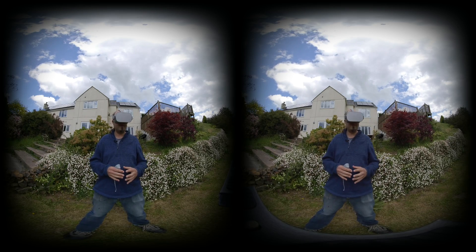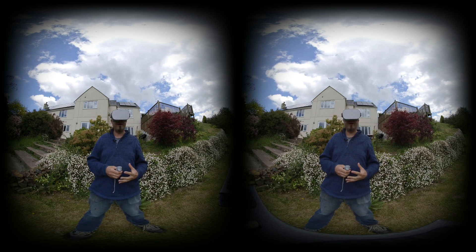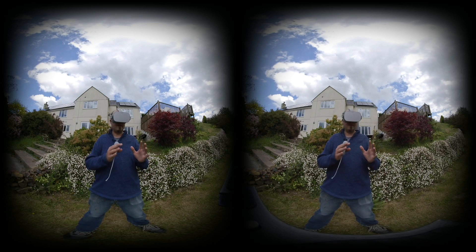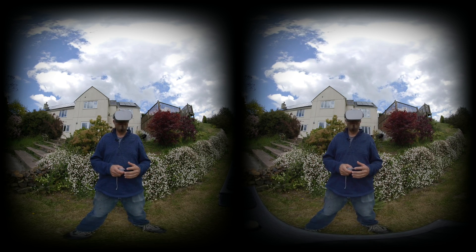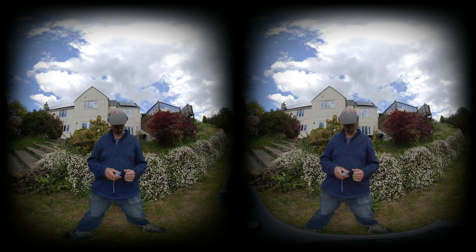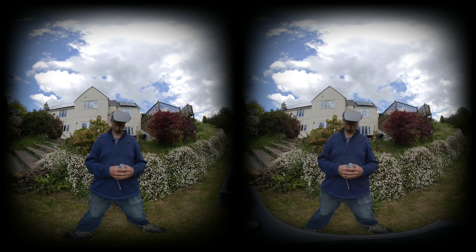One absolutely incredible feature is the ability to preview what you're recording live on the Oculus Go or Vive Focus. Simply open up the Insta360 app, hit the camera icon having connected to the Wi-Fi, and you'll see a live preview of what you're recording. There's a little bit of delay and it's kind of messing with my mind trying to watch and record at the same time, but it's a pretty incredible feature and really lets you get a feel for what you're recording before you hit record.